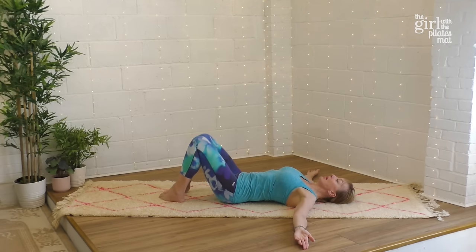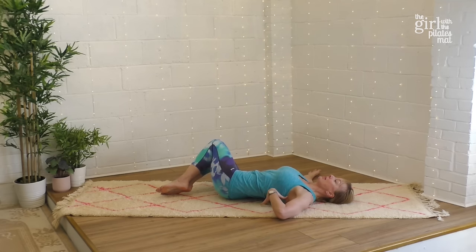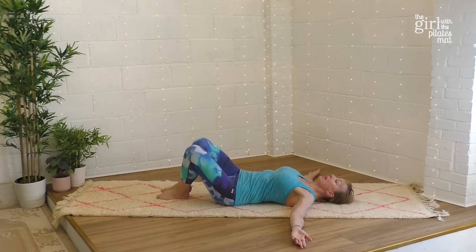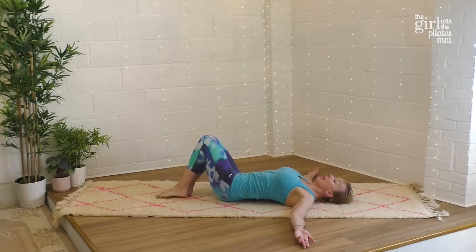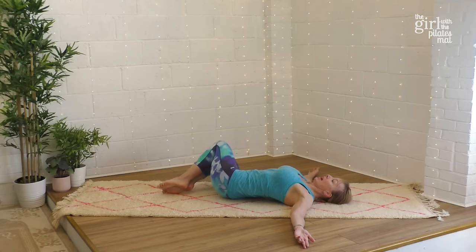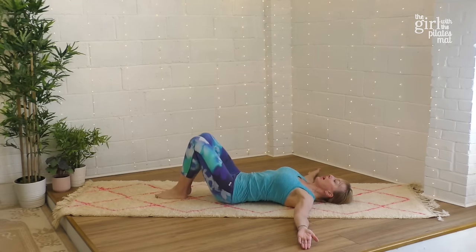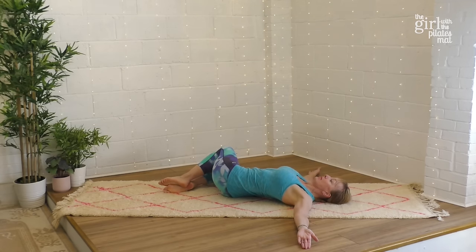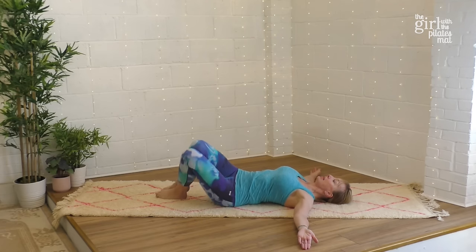Bring your feet and knees together and keep them nice and together. From there, breathe in and take your knees over to the right-hand side, trying to keep the ribs down and thinking of the movement coming from your waist — this works through the spine and the core. Exhale to come back to center, then the other way: inhale over and exhale back. Trying to stay really still through the top half of the body as you go side to side.